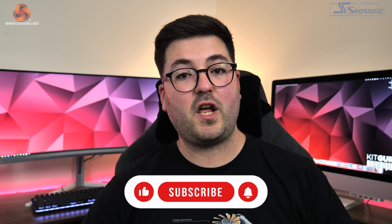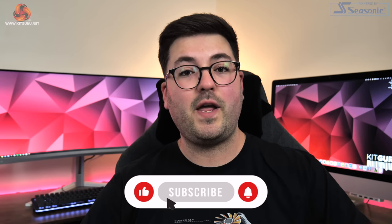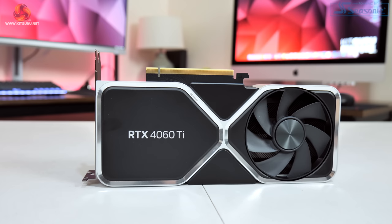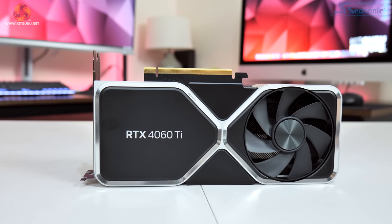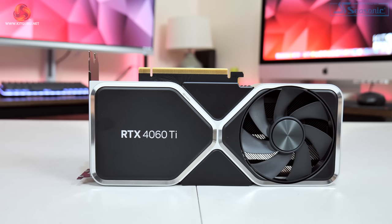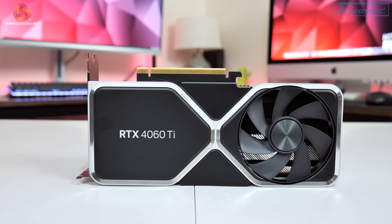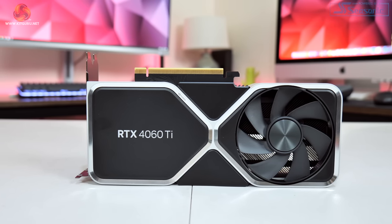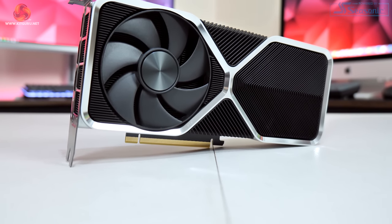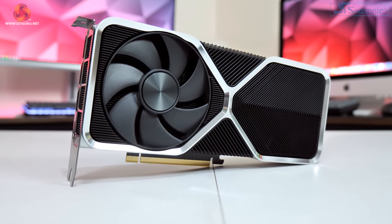Dominic here for KitGuru. Today we are reviewing the brand new Nvidia RTX 4060 Ti 8GB. This card is hitting the market tomorrow, May 24th, for £389 here in the UK, and there is going to be a 16GB model coming later in July for an extra £100. We've got a lot to go over so I'm going to keep this introduction very snappy and dive straight into the specs before we take a look at performance.